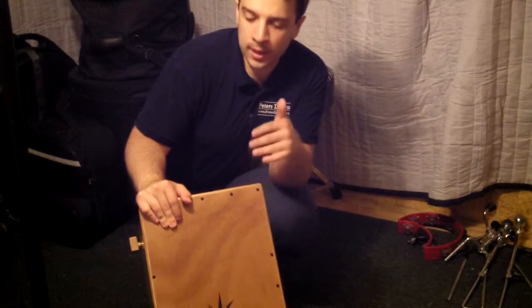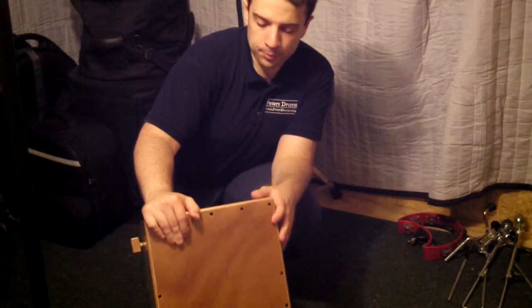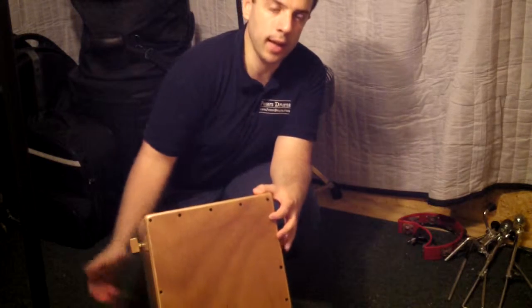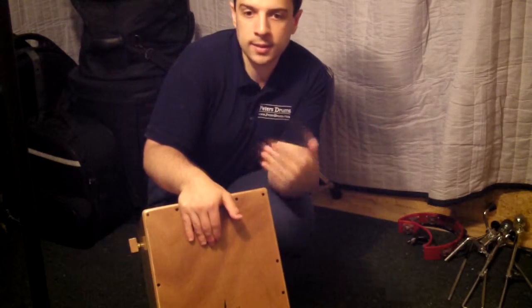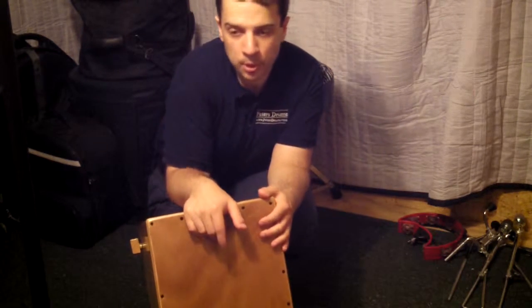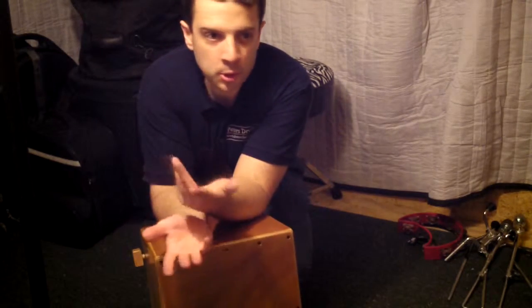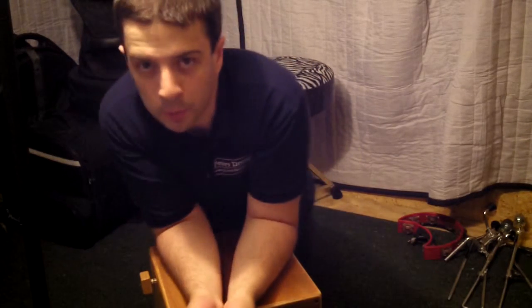The average cajon has one playing surface, a very thin wood, and the rest of the sides are all solid wood. There's a port right behind the playing side, so the air shoots out the back. You get a very tight, crisp sound. A lot of them have snares in them — some don't, but some do. You get two basic sounds: a boom sound and a slap sound, and then you kind of get a finger tickling sound as well.